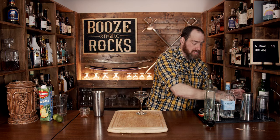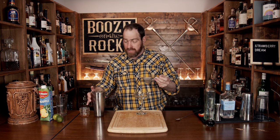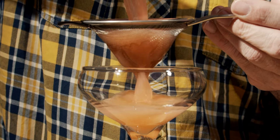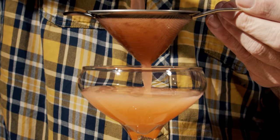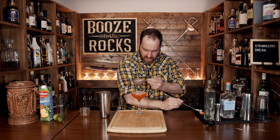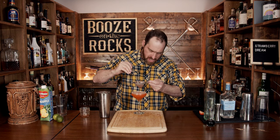We're going to serve this in an up style. I'm going to use a nice coupe and we're going to fine strain this because we want to get all the chunks out. Make sure you have a spoon handy because the chunks are actually going to block up the inside of your strainer. Use your little spoon to just rub and move any of the pulp out of the way.